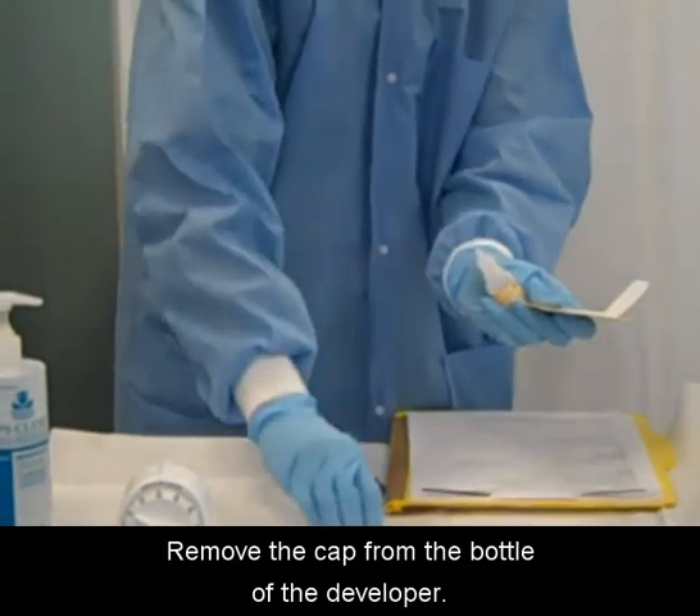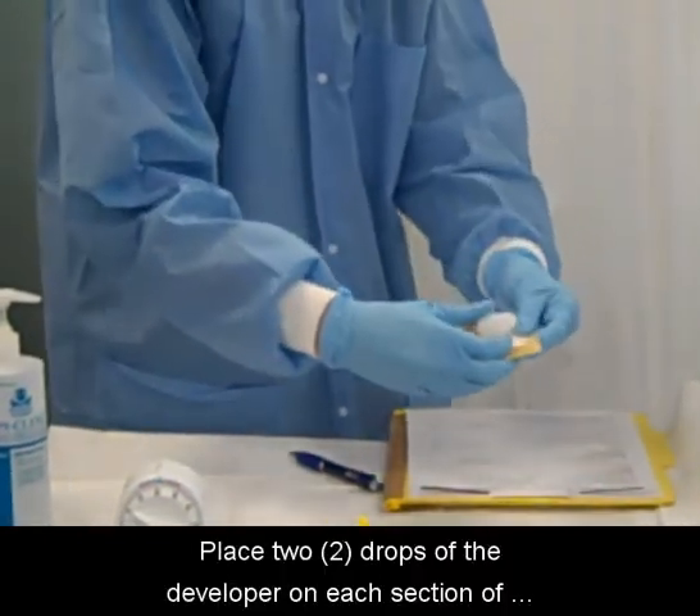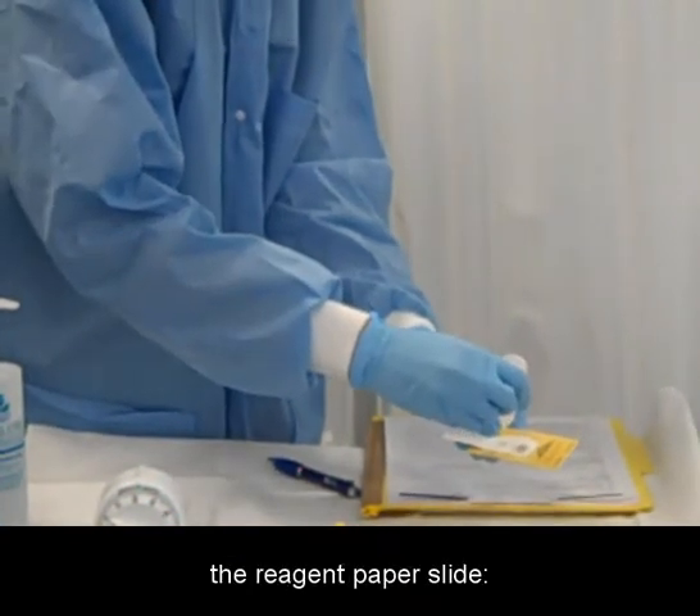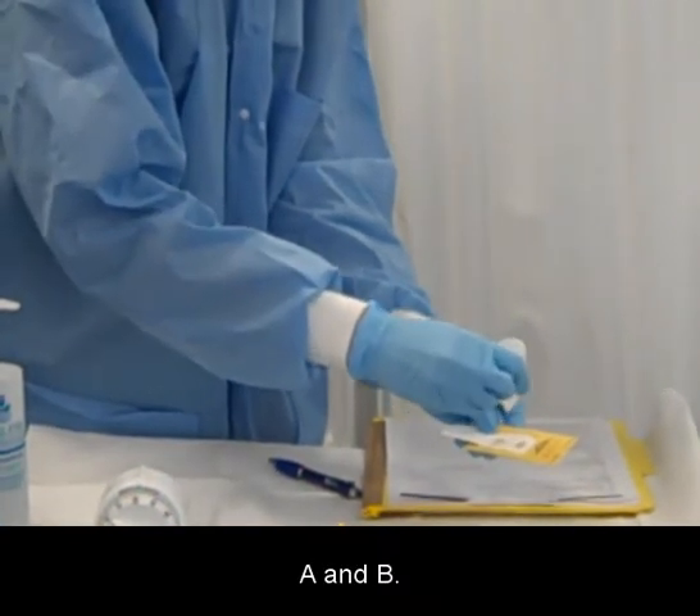Remove the cap from the bottle of the developer. Place two drops of the developer on each section of the reagent paper slide, A and B.